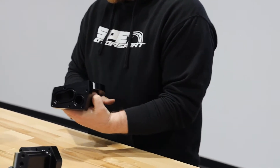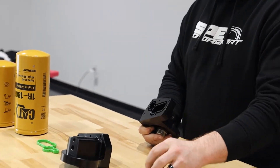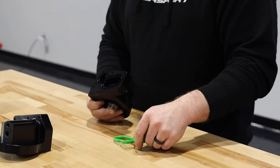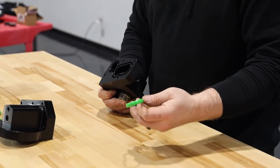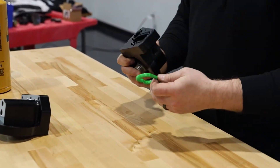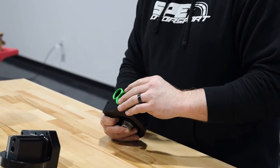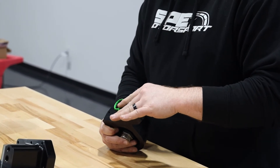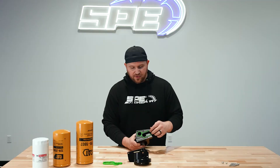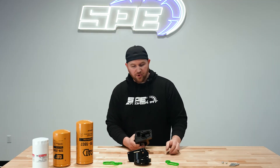The gaskets we did for these — it is not just a factory style, but a factory dimension gasket. So if you ever need to remove this or replace a gasket, it is available at a Ford dealer. We do include our gasket, which is in my opinion a better rubber material, so it should deal with heat much better than the factory one. But it's the same dimension and is easily replaceable with a Ford part.